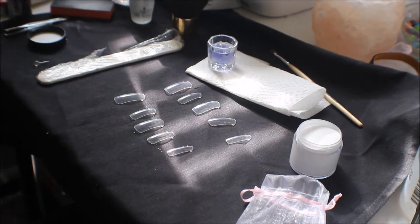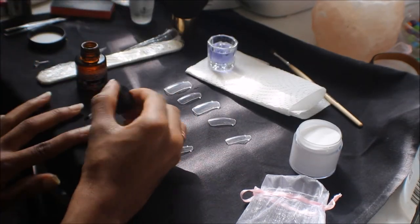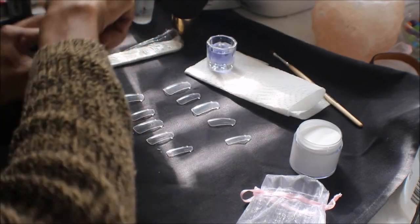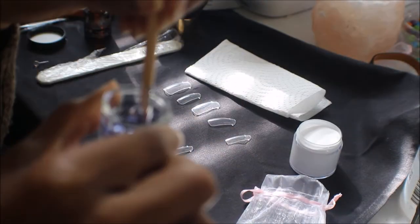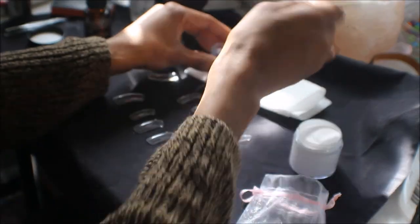This is the primer — you put on two coats. You put on one right now and the next coat right before you put on the wet acrylic mixture. This is me just getting all the air bubbles out of my brush to make sure it flows easily.